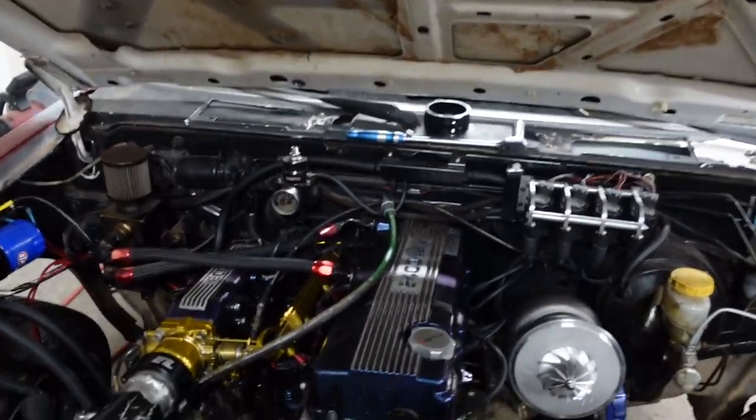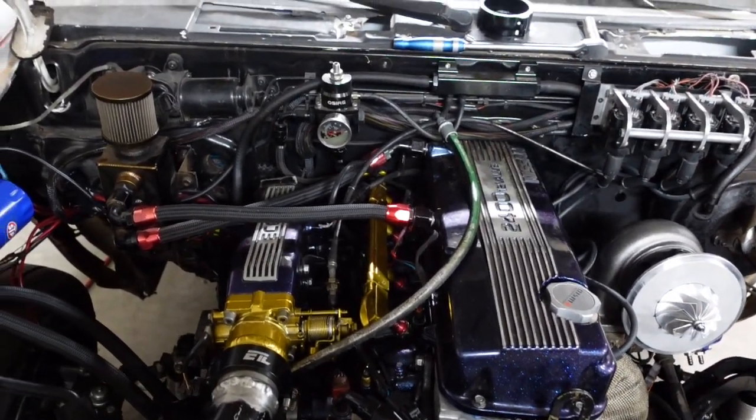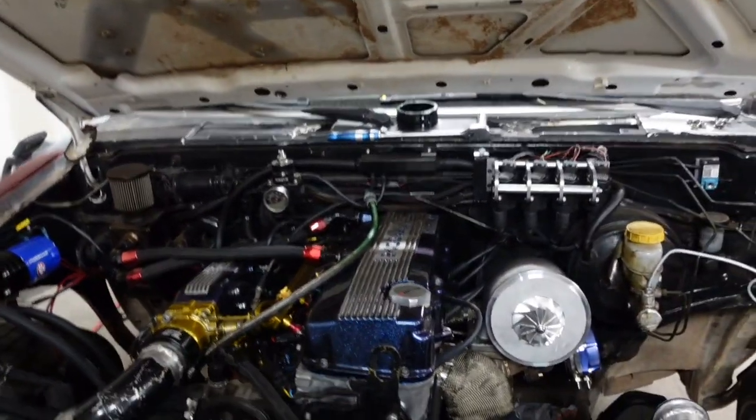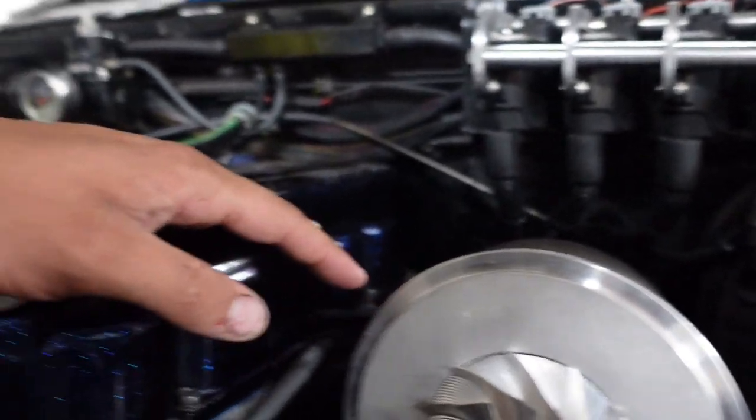We're gonna do a little bit of work. We've been having a lot of problems — I had a cylinder 4 misfire that we finally got figured out. I got these LS build-your-own spark plug wires, put those on and it seemed like it solved the problem. I'm not a hundred percent sure. We also leaned out the tune a lot.